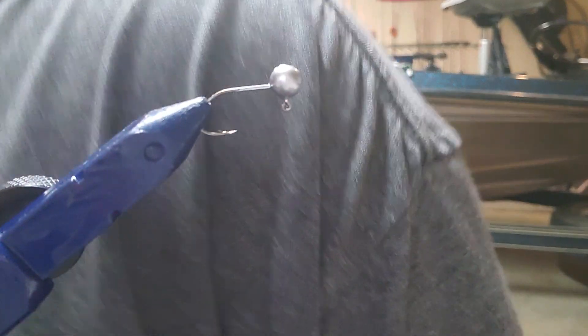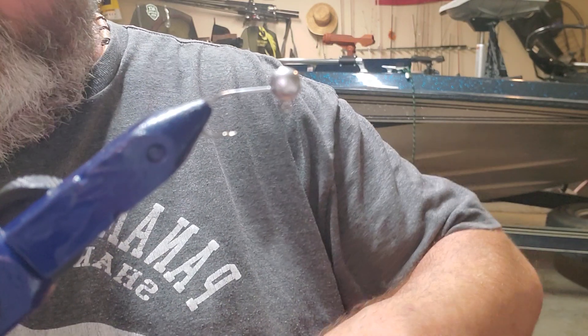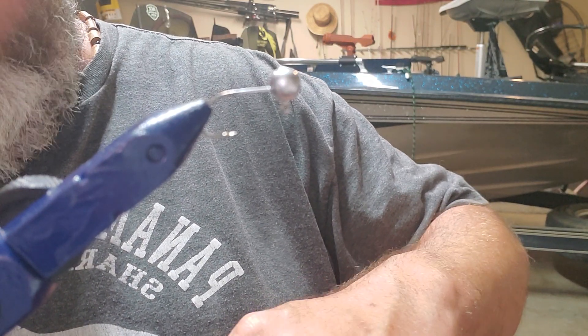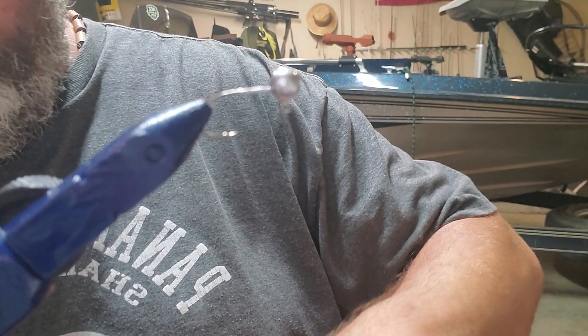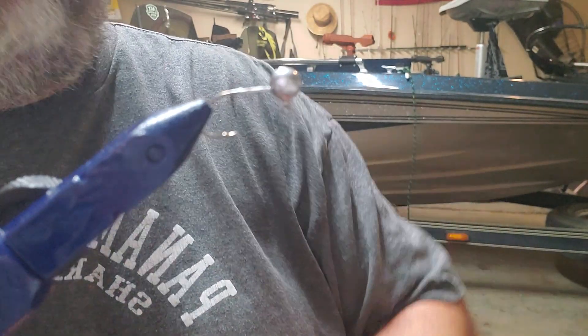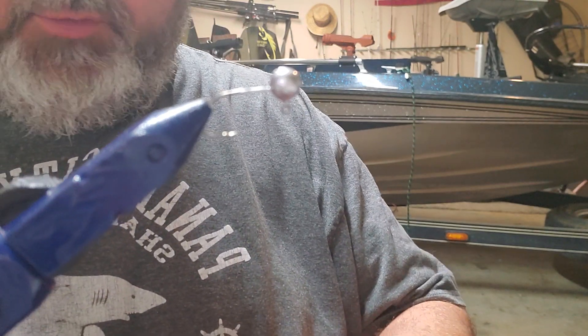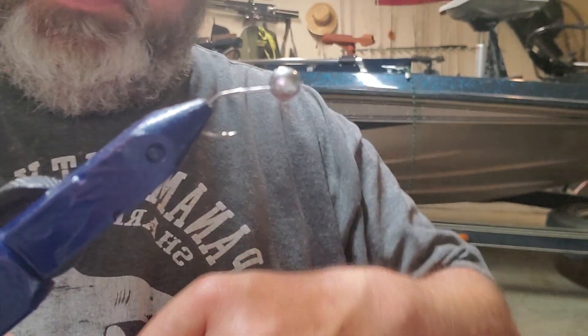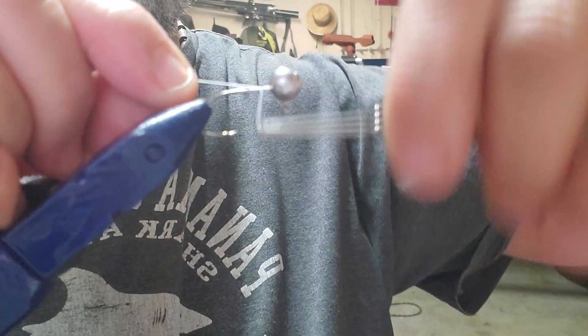All right, I'm back with another one. Sometimes you get that color combination and it just kind of works. Starting out with an eighth ounce Patriot base jig head, solid silver. I've got my thread base on using white.